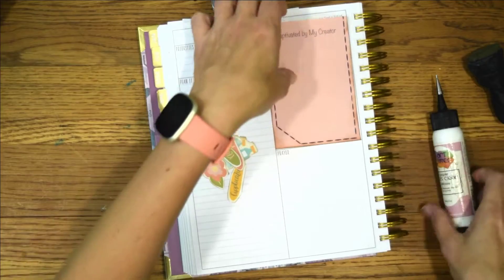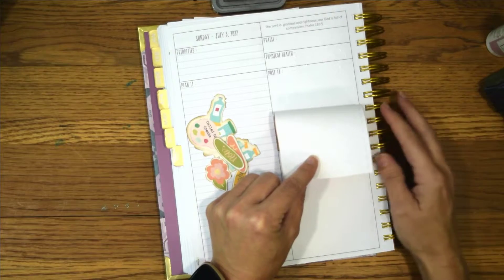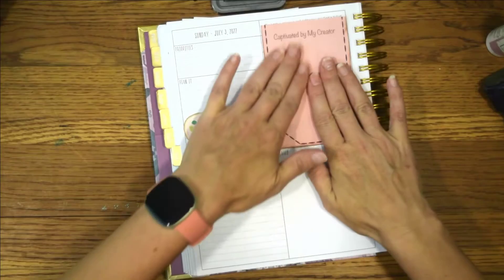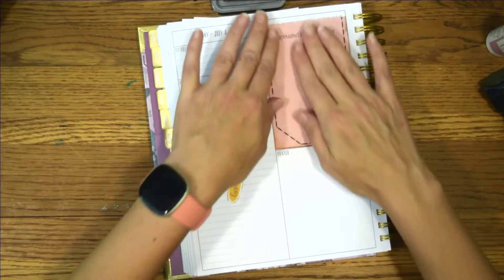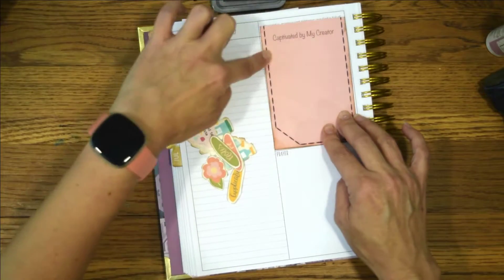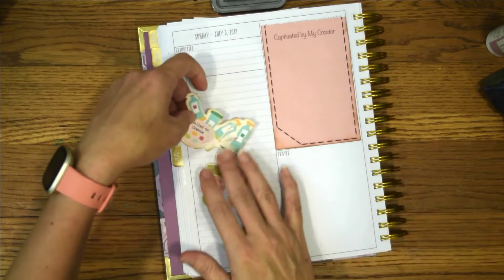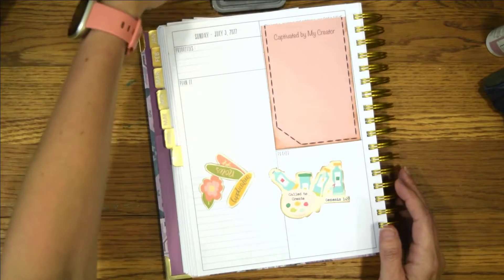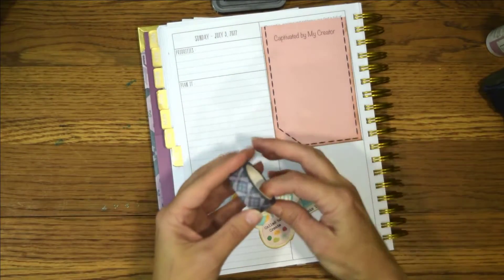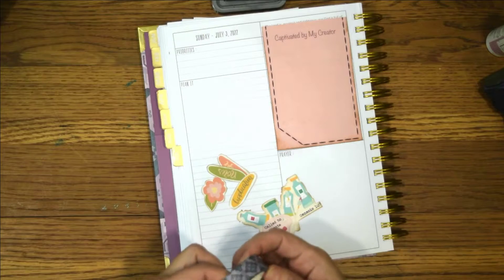I'm going to glue down the bottom and then go up here. I use this as my actual planner too. I love all this space right here, but I wanted a blank space when I'm doing this journaling — I definitely didn't want the health section in there, though I use all those sections in my actual planner. It fits perfectly inside this whole space, and then I'm going to take this washi and cover this part up right here. I made it small on purpose so I had space to put washi there because I like the washi.